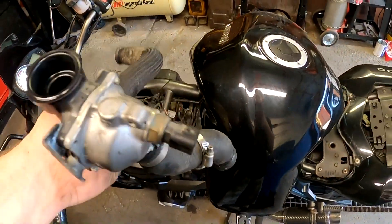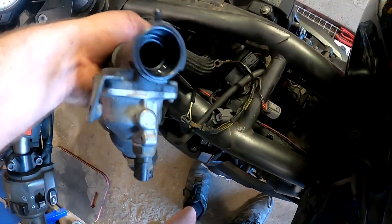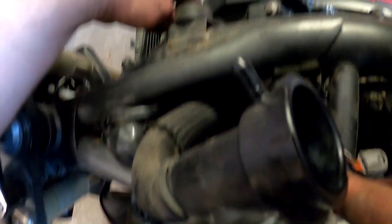Now take this coolant reservoir unit and feed the bigger pipe back to the radiator side where it has to go. Make sure you don't break any hoses or electrical connections on the way.